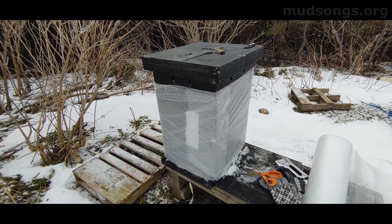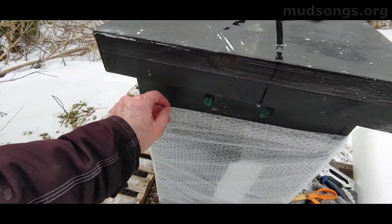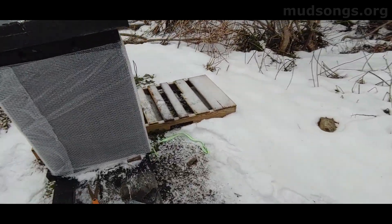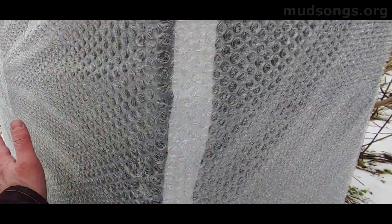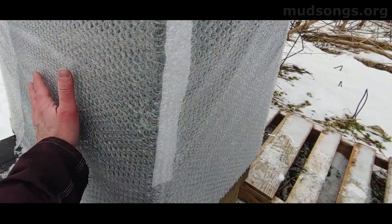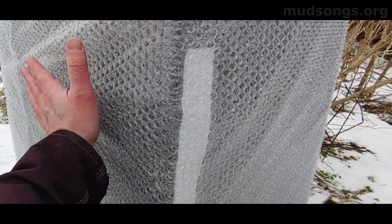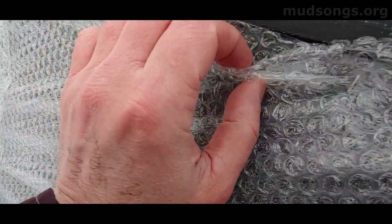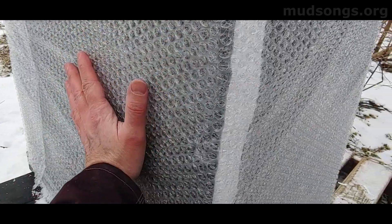I just wrapped this hive around twice with some bubble wrap. I might staple it on a bit tighter in a few spots — you've got to get it tight, as tight to it as you can get. Maybe it'll create a greenhouse effect and keep the hive warm, because underneath this is black, so the sun gets in there, the black heats it up, and the bubble wrap keeps the heat intact.